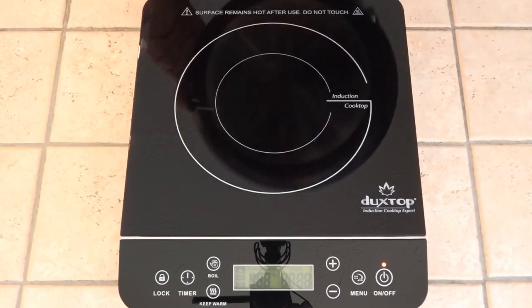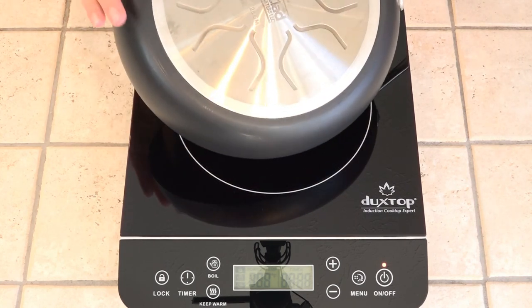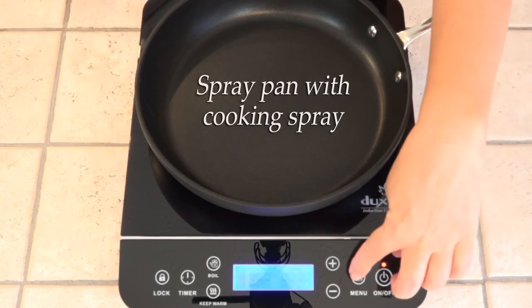I did get a new toy — I have an induction burner. You just have to make sure that the bottom of your pan is magnetic. We're gonna be cooking this on medium.